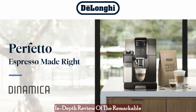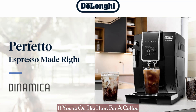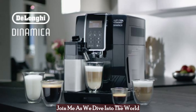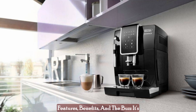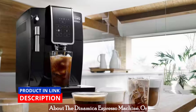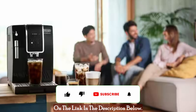Welcome, coffee lovers, to an in-depth review of the remarkable Dynamica Espresso Machine. If you're on the hunt for a coffee experience that's as customizable as your tastes, you're in for a treat. Join me as we dive into the world of this automatic bean-to-cup brewing marvel, exploring its features, benefits, and the buzz it's creating in the coffee community. If you're interested in learning more about the Dynamica Espresso Machine, or if you want to purchase one, please click on the link in the description below.